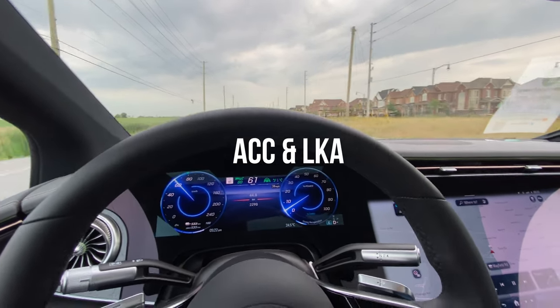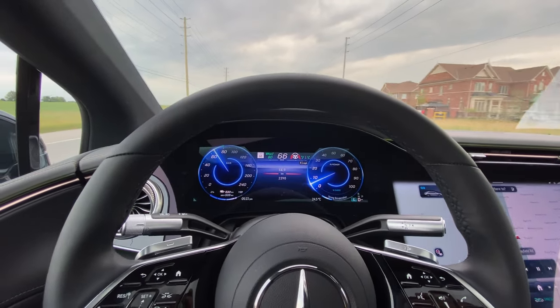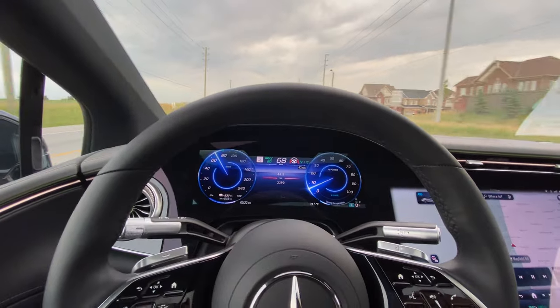Just quickly showing you the adaptive cruise control and lane keeping in the Mercedes EQS 580. As you can see, I have it engaged.